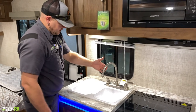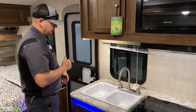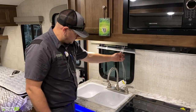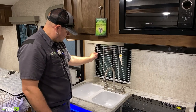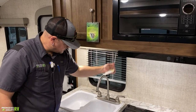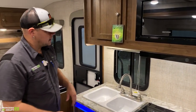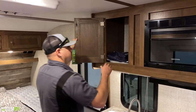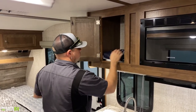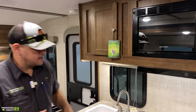The kitchen faucet rotates for whichever sink you need — hot on the left, cold on the right. The blind in the kitchen area is a regular mini-blind style with a string to raise and lower and a wand to open and close. It has travel tabs at the bottom — if you want to travel with the blinds down, latch them so they don't bang around. Overhead is a storage compartment where the 110 outlet for the microwave is located, along with manuals and goodies from the manufacturer.